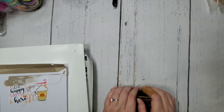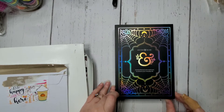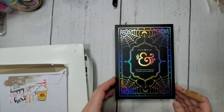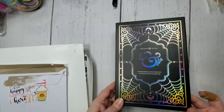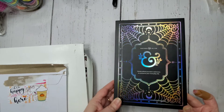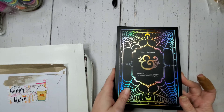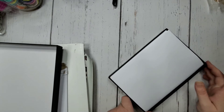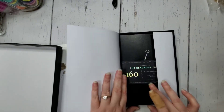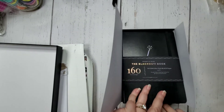So this is the Archer and Olive notebook that I picked to replace the one I got that was yellow, which is going to be a Christmas present for someone who will absolutely love it. This is the box it comes in — it's got a holographic shimmer and looks honestly really cool. Opening the box — oh, it's upside down, I wonder how I did that.